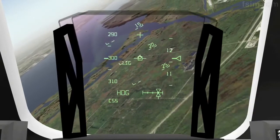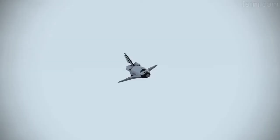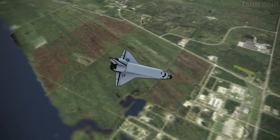Houston, runways in sight. Atlantis, Houston copies, field in sight. I have pretty darn good overlays. I'm ditching them for now. I'm ditching them as well. I see two and two. Looks good.